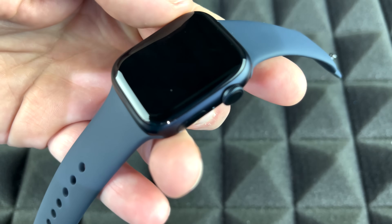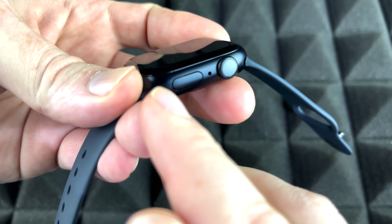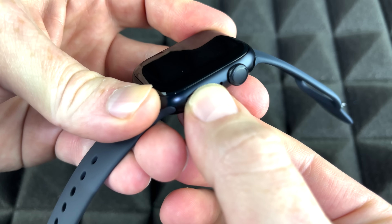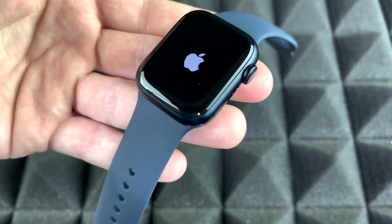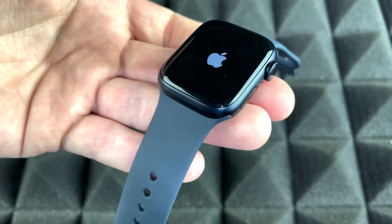To power on your Apple Watch for the first time, press and hold the power button until you see the Apple logo. The watch is now starting up for the first time.